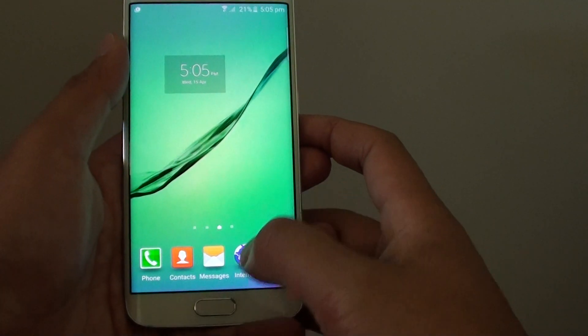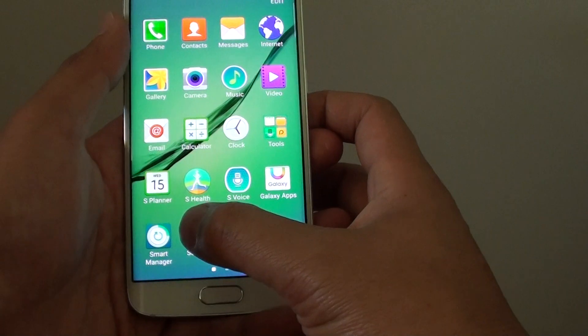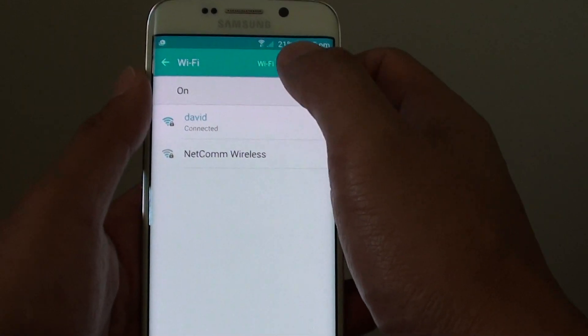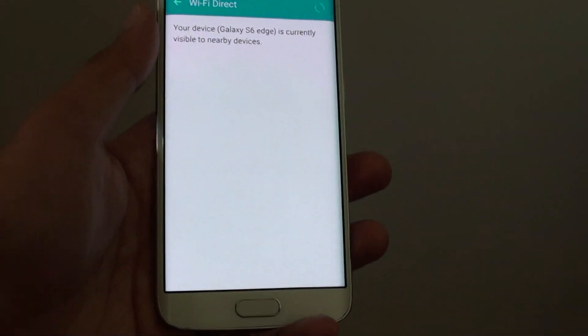Go back to the home screen by pressing the home key, then go to apps at the bottom, then tap on settings, tap on Wi-Fi, and at the top you can see there is a button for Wi-Fi Direct. Tap on the Wi-Fi Direct button, and this will make your device become active and visible.